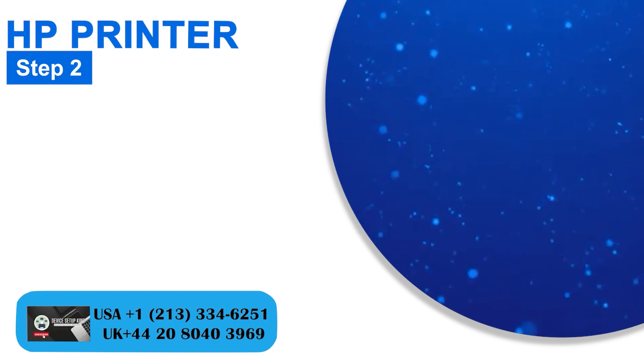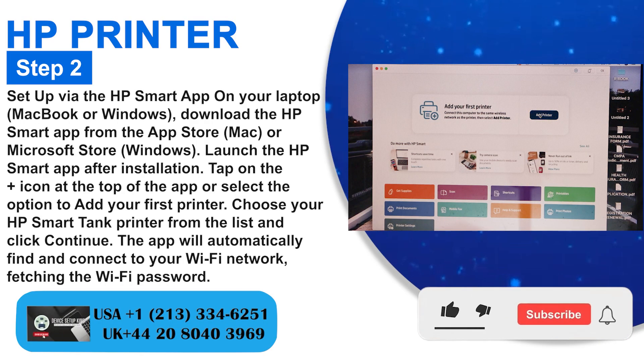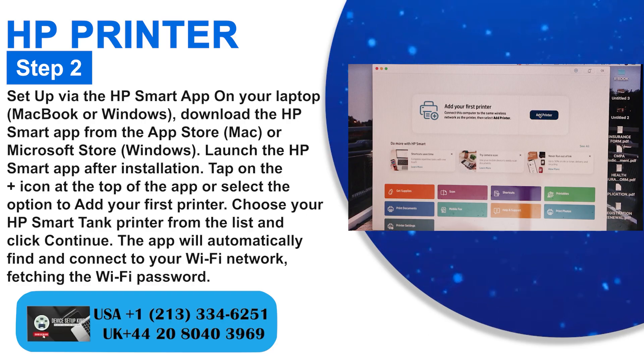Step 2: Setup via the HP Smart App. On your laptop — MacBook or Windows — download the HP Smart App from the App Store (MacBook) or Microsoft Store (Windows). Launch the HP Smart App after installation.